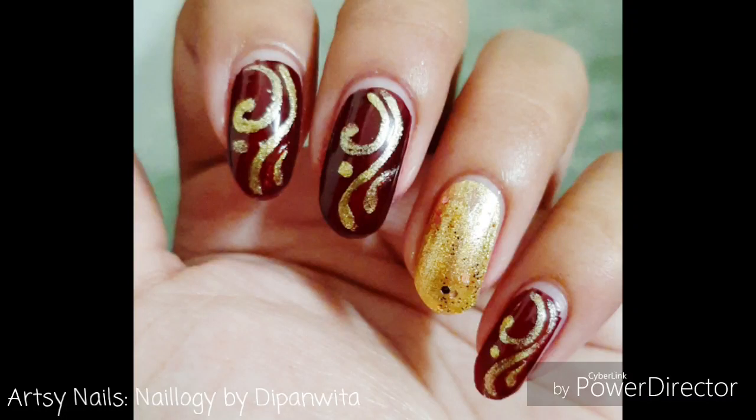Hey all, I'm doing a gorgeous nail-up today because Duga Pooja, The Sera, Navratri, Diwali — everything is coming up. So let's get started.